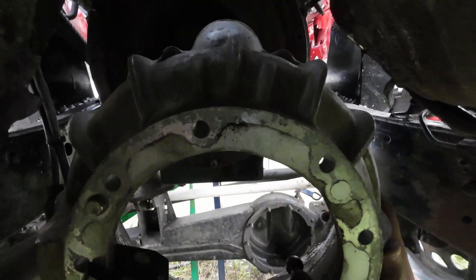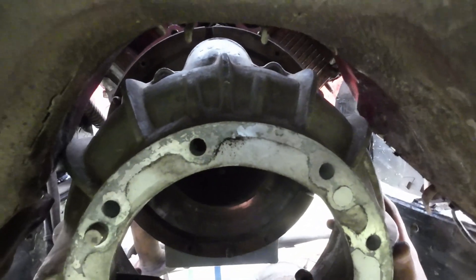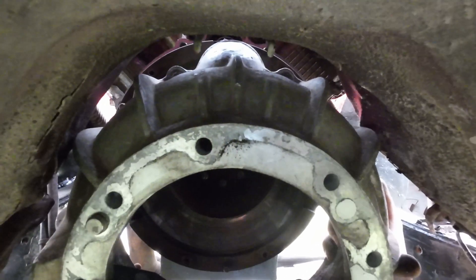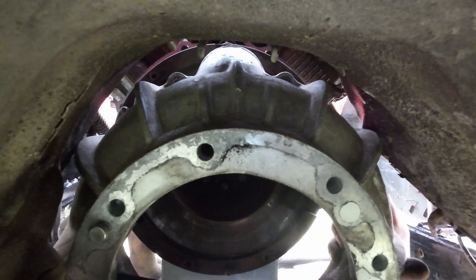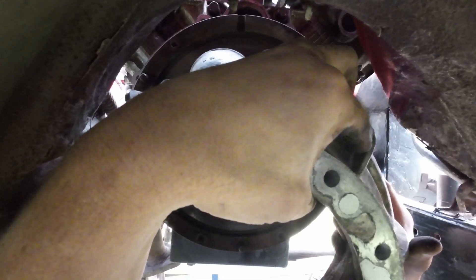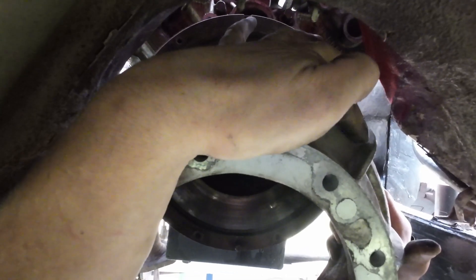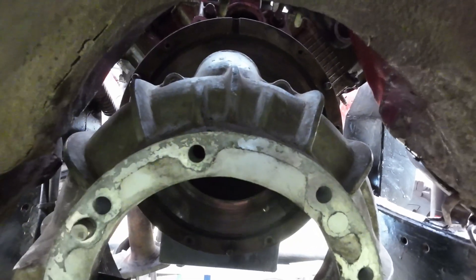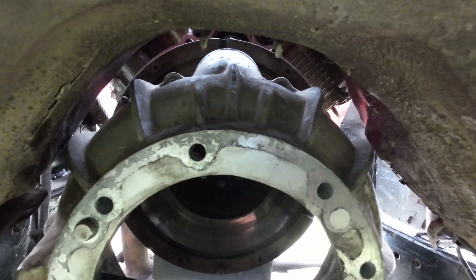Now if we put this guy up here... still doesn't clear, but the bulk of my problems are these two little fins here. If I take my grinder and cut those down, that'll gain us almost half an inch of clearance on either side.